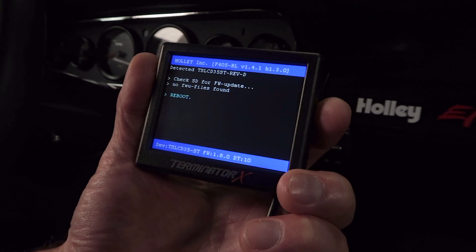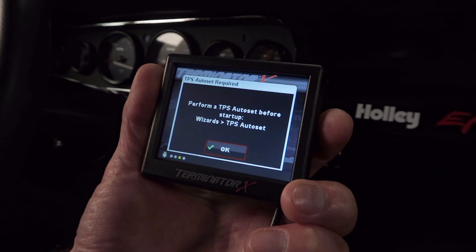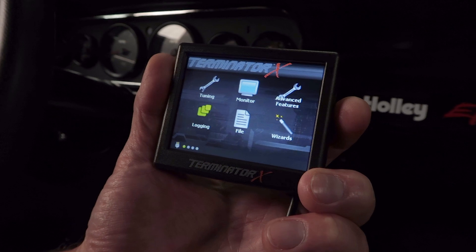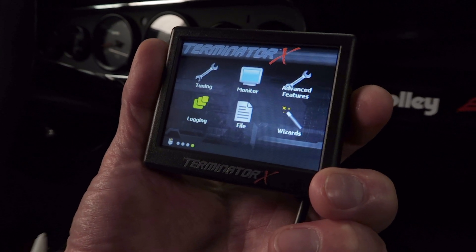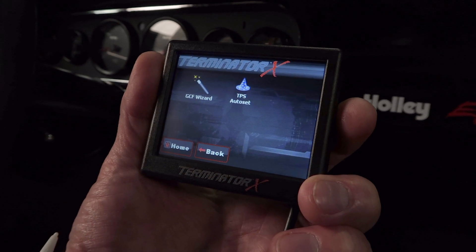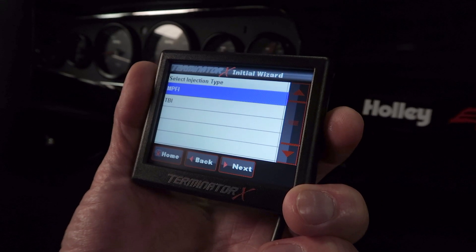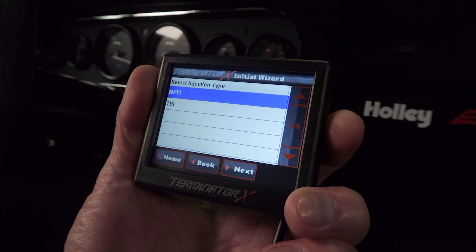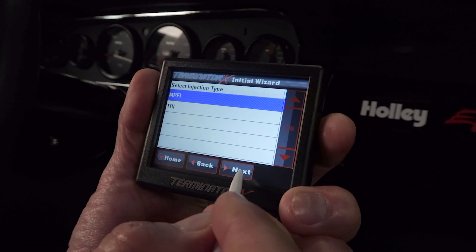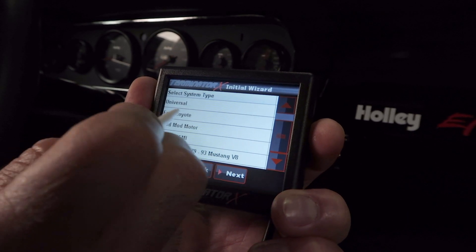Upon its first power up it will load the home screen, which will prompt us to perform a TPS auto set since we've never done one. Press OK and we'll get to that after we get our Terminator X dialed in. On the home screen click on the wizards icon, then click on the GCF wizard. This wizard will build a base calibration for our specific engine. We have two options: MPFI or TBI — choose MPFI for multi-port fuel injection. Click next and then choose the engine platform which in our case is a Ford Coyote.